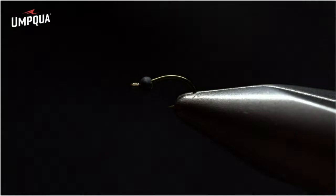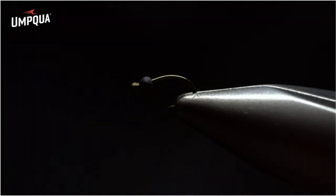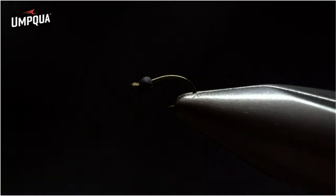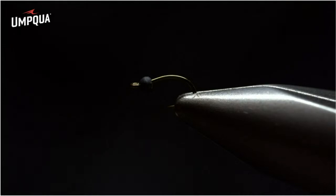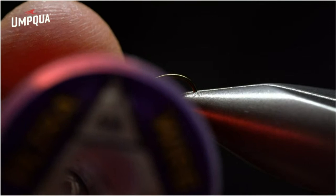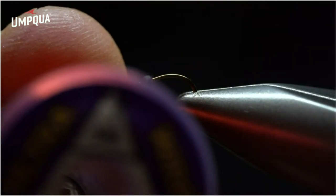It's available in sizes 18, 20, 22, and even all the way down to 24. Now the body is very unique — there's a love and hate relationship with it. The body of the tube midge starts with small wire. The cool thing about small wire is that it's very versatile, with many color selections to choose from.